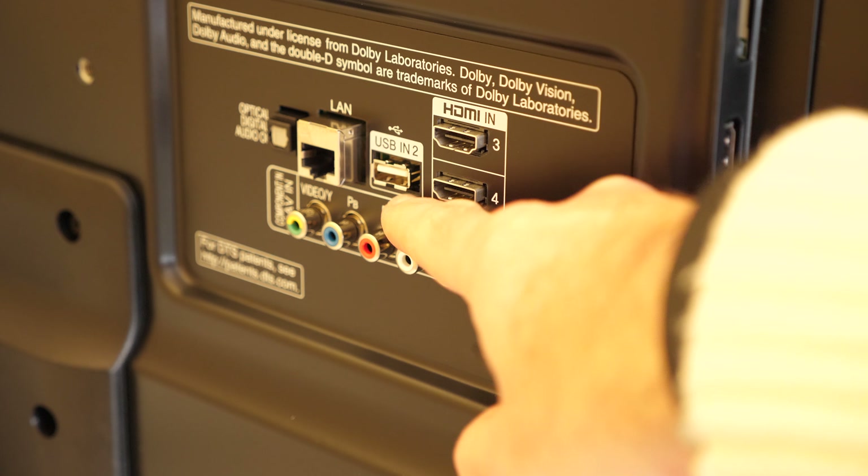As well as the various catch-up services, we have of course got Amazon Prime Video, which serves up both regular HD content and also a selection of UHD content. I think overall you'll be more than happy with the audio output from the built-in speakers, but more so you'll be very impressed by the jaw-dropping UHD HDR content served up by this particular television.